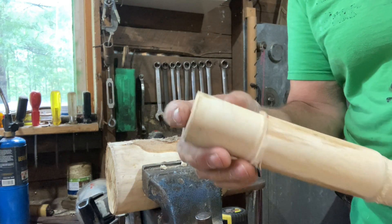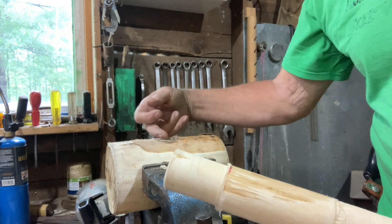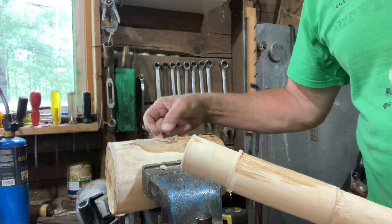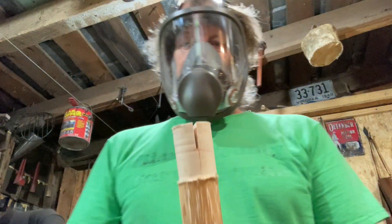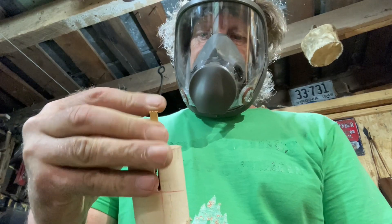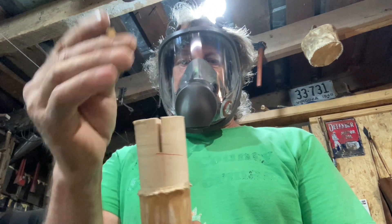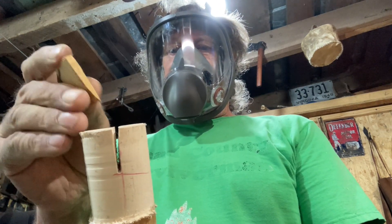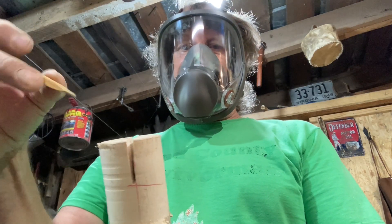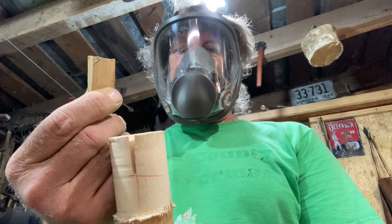I want to show you a trick to keep that handle in this head without driving stuff through the side of it, because if you do that to these kind of hammers you're going to make a place where it's going to crack. I've got a wedge. When you put this wedge in this handle and drive it down inside that hole, it will spread out. What happens then is when this wedge spreads out and this thing tightens up, it can't pull back out because the wedge won't let it come back out.